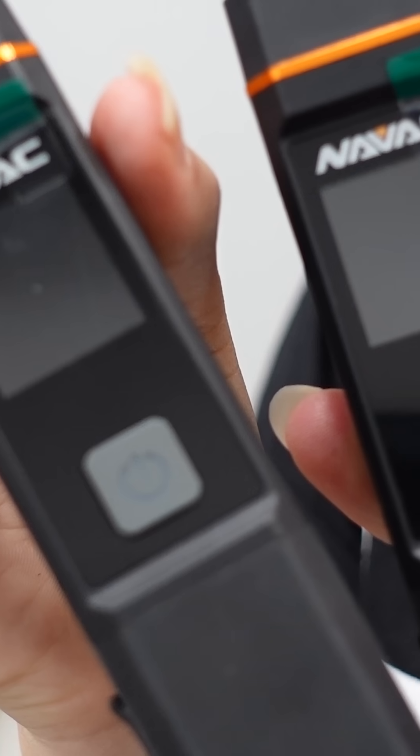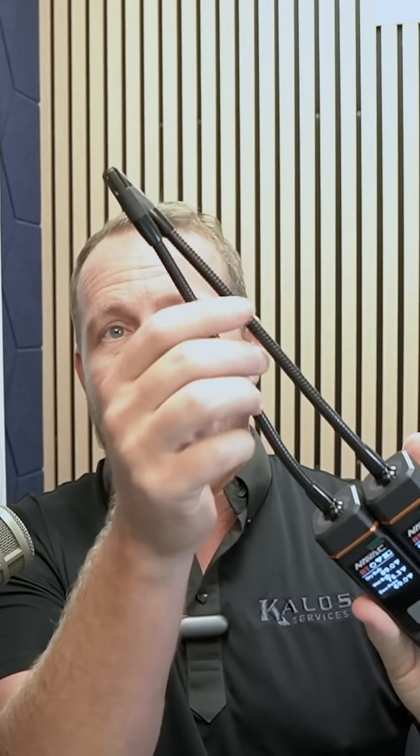My favorite part of this kit is the psychrometric probes. They're nice and long, so they can really get into the ductwork. The displays switch really easily just with the power on-off button between relative humidity, absolute humidity, enthalpy, dry bulb, wet bulb, and dew point — all of it right on the display, easy to access.